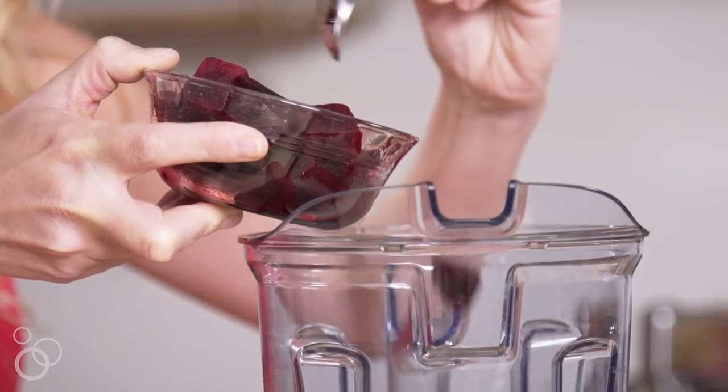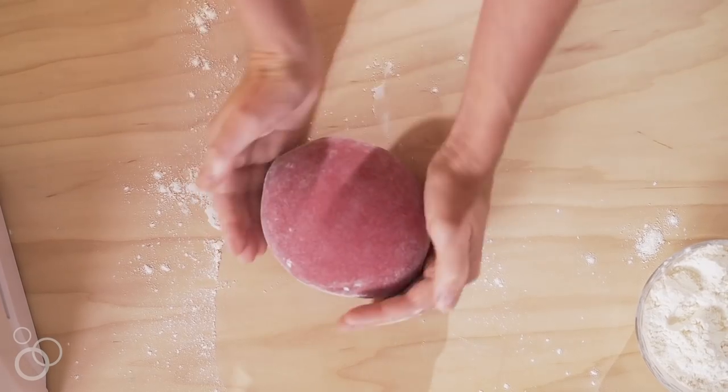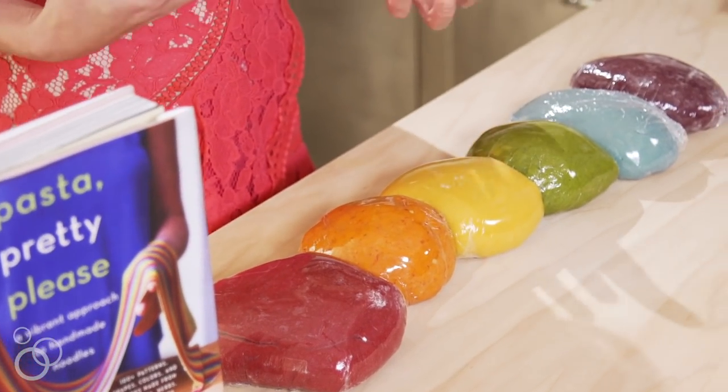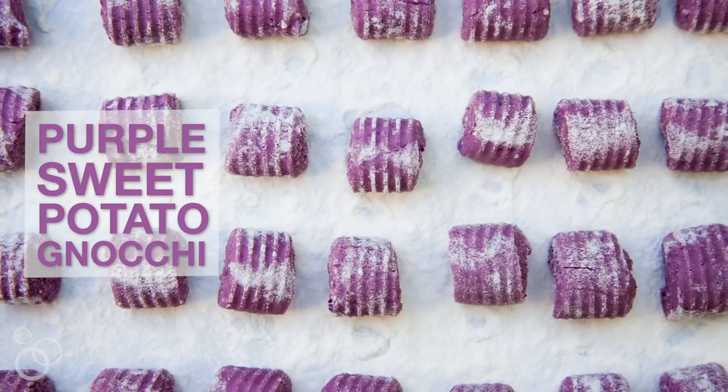It's so satisfying for me to know that I can use things like beets, harissa, turmeric, parsley, kale, and chard to infuse the pasta dough and make these beautiful vibrant colors, but also that behind those colors there is sort of a healthful aspect. We also have some simpler doughs that don't require a lot of tools, like gnocchi and cavatelli that you can do without a pasta machine, and they also have really fun colors like purple sweet potatoes for example.